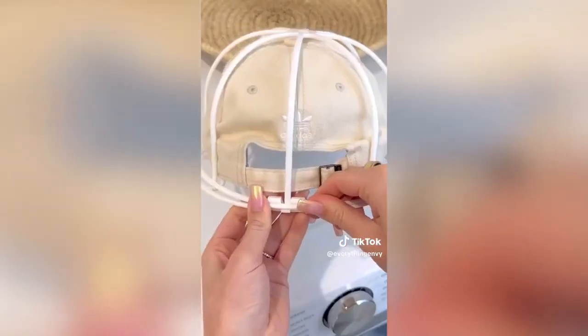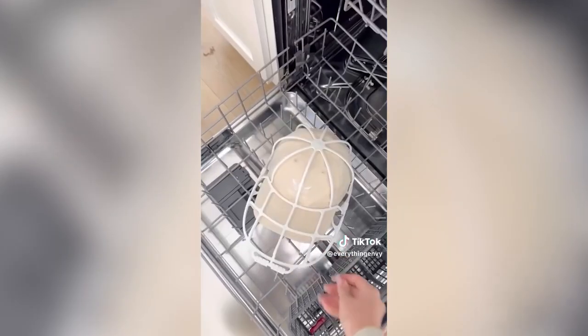Amazon laundry favorite. Prevent your hats from getting misshaped or deformed in the wash with this baseball cap protector. This works for both adult and kid-sized hats and can be easily washed in the dishwasher.